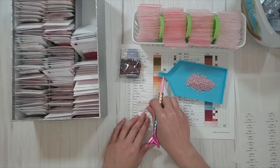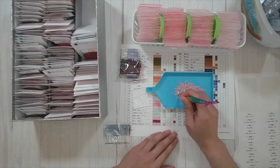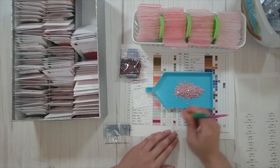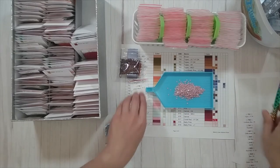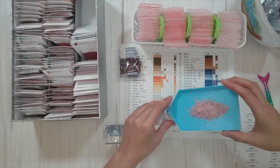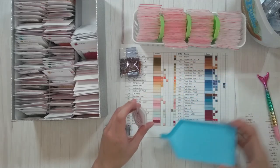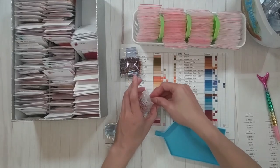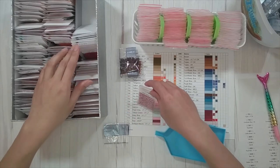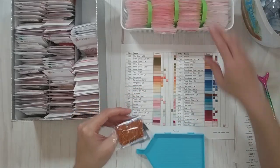778 is antique mauve very light. I think I might need to put wax on my pen — I didn't do anything to prep it before the video. Maybe I'll finish this strip and then take a break. 779 is brown.